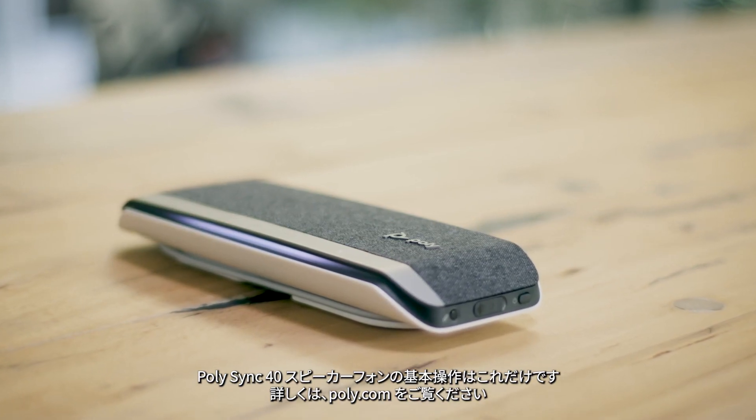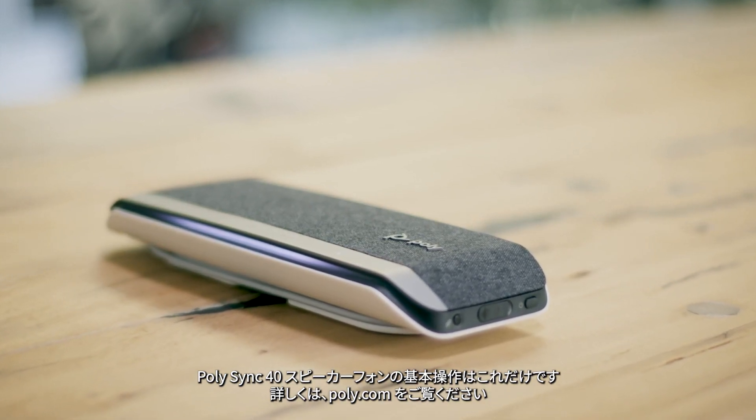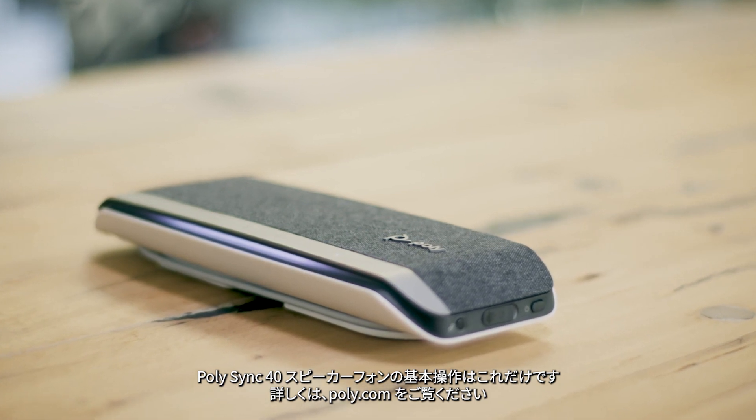You are now ready to enjoy your PolySync 40 speakerphone. For more information, visit poly.com.